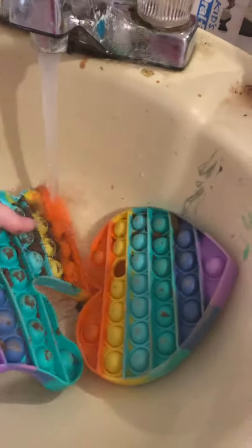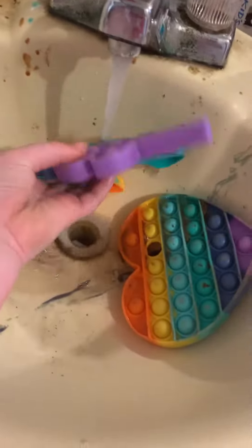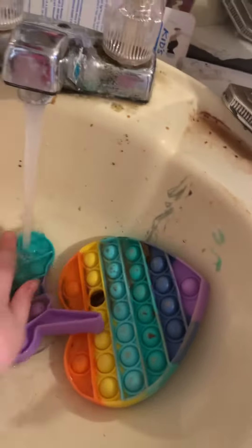How to wash puppets if you have one. Turn on water. Scrub.